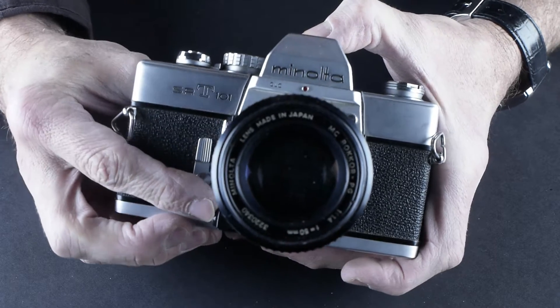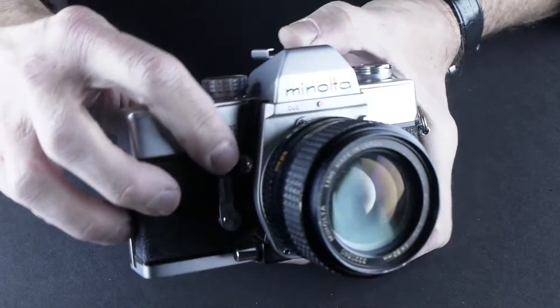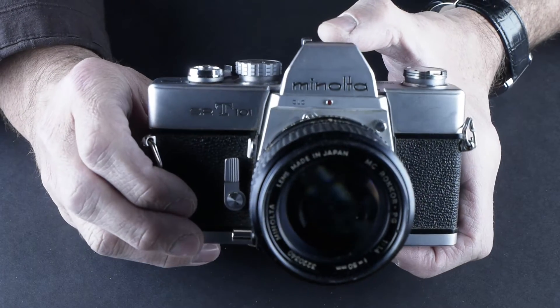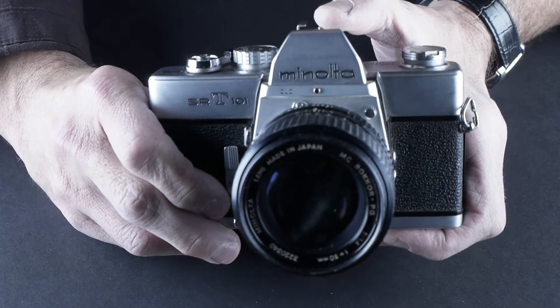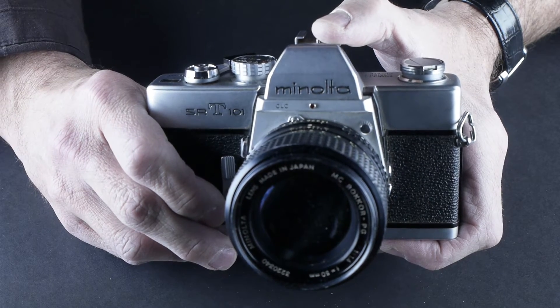There's a depth of field preview button. The mirror lockup is on the upgraded models — the ones with the extra '1'. Most of that you won't ever really need, but if you're shooting a landscape and want to make sure there's no camera shake from the mirror flipping up, that would be a good way to do it.